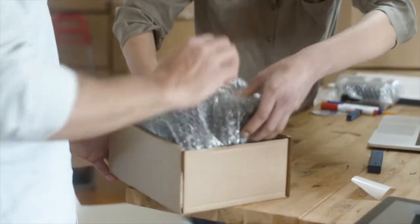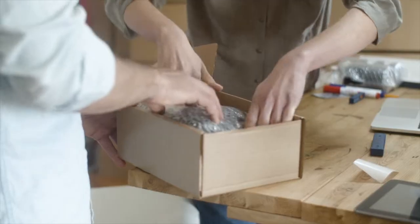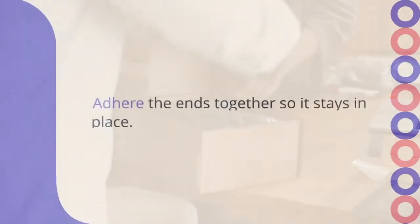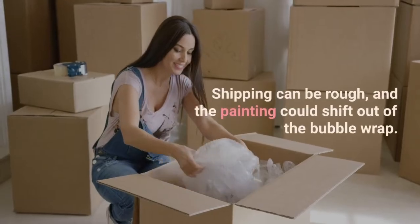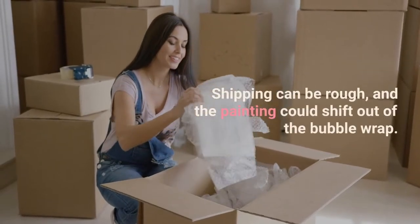Next, wrap the painting in bubble wrap for extra protection. Adhere the ends together so it stays in place. Shipping can be rough and the painting could shift out of the bubble wrap if you're not careful.